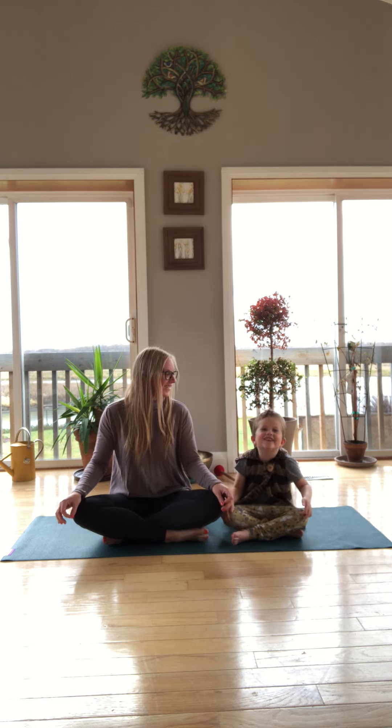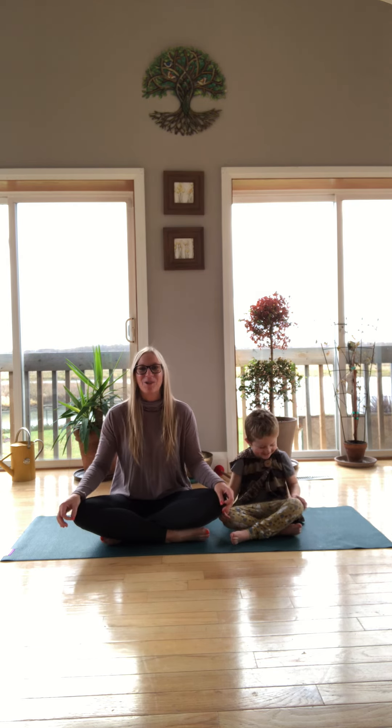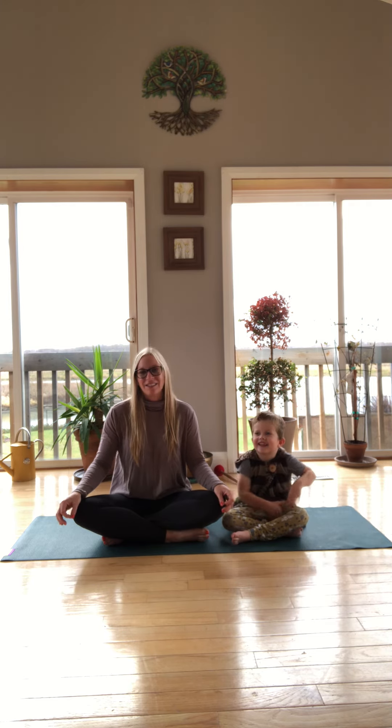Hi everybody! My name is Alyssa and this is Henry! Today we're gonna show you a pranayama called worry bubbles, or as Henry likes to call it, gum breath. This is a breathing exercise that is fun for all ages. So let's get started.